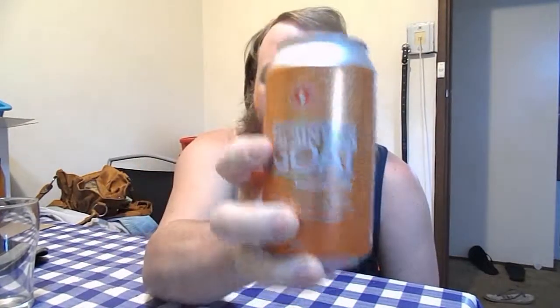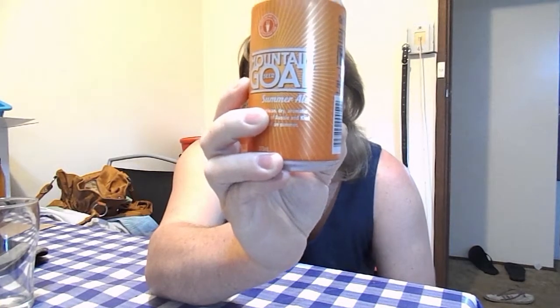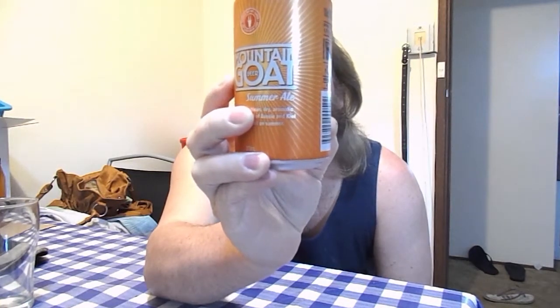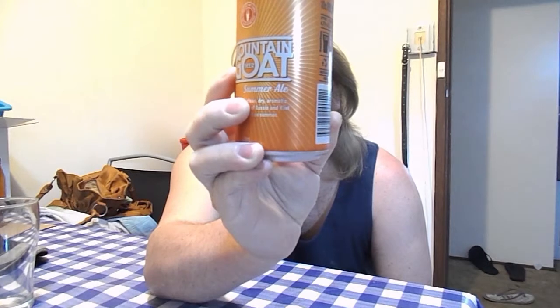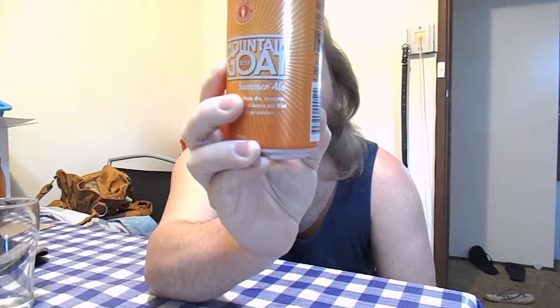It's the Summer Ale. The Summer Ale is a clean, dry, aromatic ale brewed with a blend of Aussie and Kiwi new world hops. Roll on summer — so the Kiwis and the Aussies are getting it on a bit. Aromatic, 4.7% alcohol, 1.4 standard drinks.